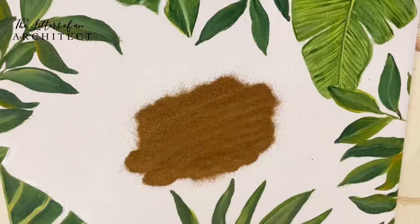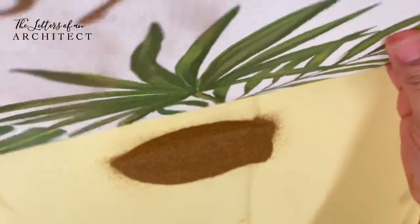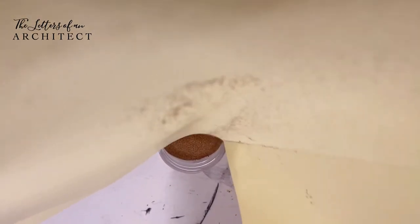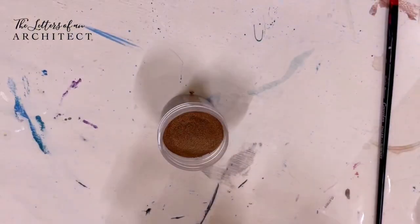Third, use a soft brush around the embossed areas to brush away excess powder, keeping the embossing neat and tidy. Fourth, use a paper underneath the canvas to tap off excess powder back into the container. You can use any scrap paper that can be funneled to pour the excess powder back into the container.